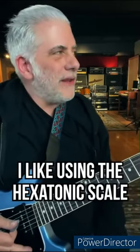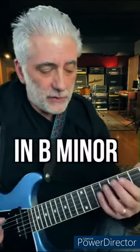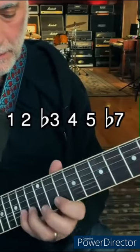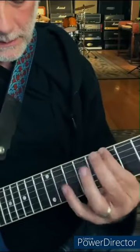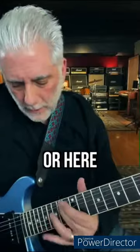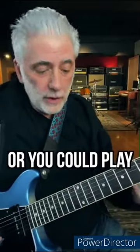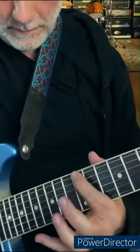Quick lesson — I like using the hexatonic scale for improvising over a minor hit. The hexatonic would be a minor scale without the 6th, so in B minor. It's really cool for flowing lines.